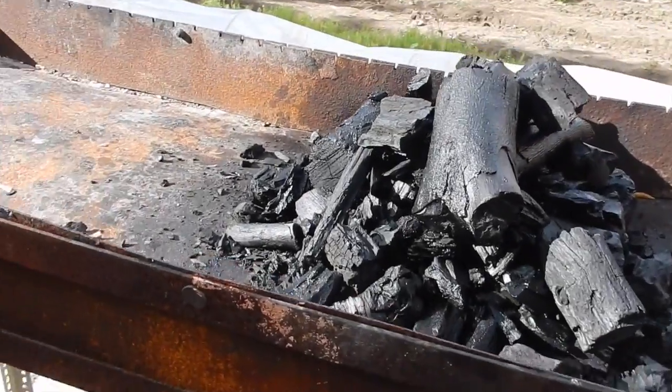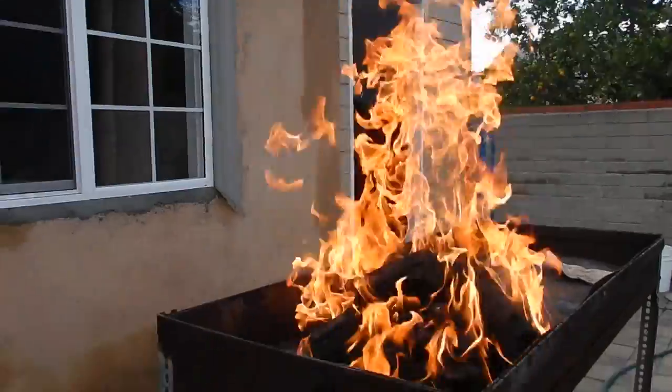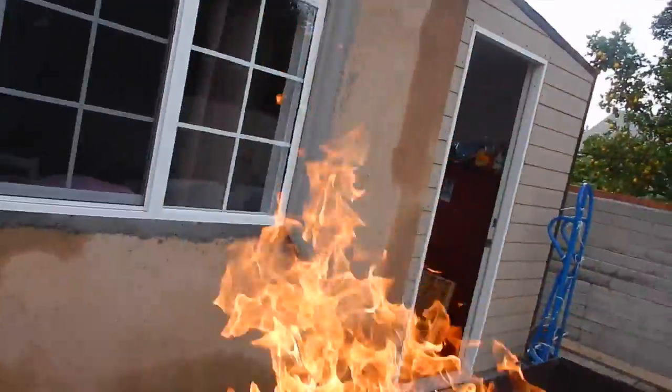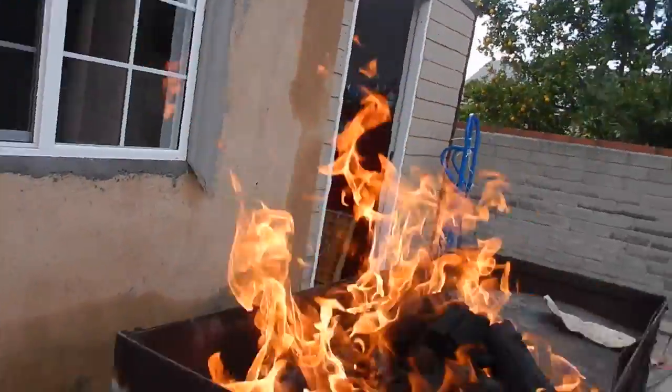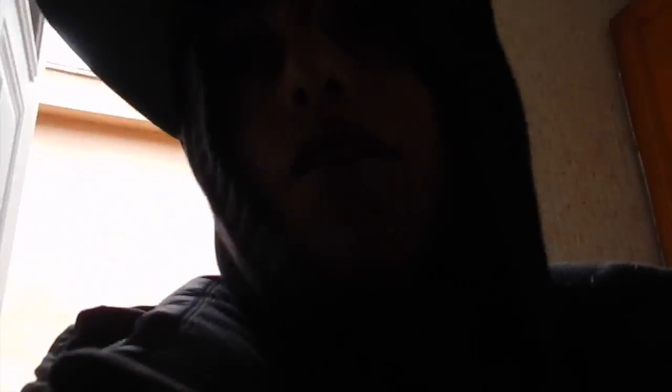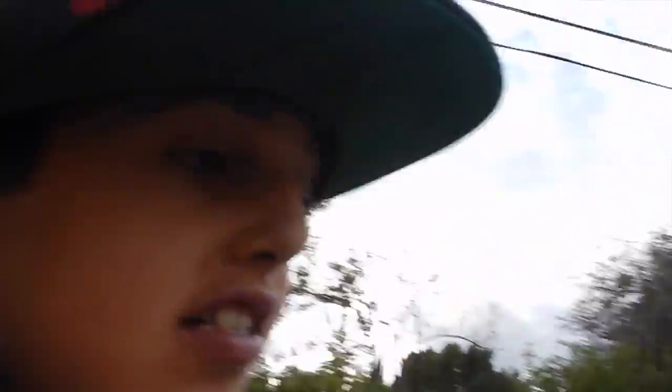You have to let the lighter fluid soak in, so we can't even turn it on right now — we have to wait like 10 to 20 minutes. We finally turned on the fire but now you have to wait for it to get lower. We can't put the meat on when the fire's that high. Meanwhile, the guy said my tablet had water damage but that tablet has never gone near water, so we're going to get it back. It finally simmered — we're putting the meat on.